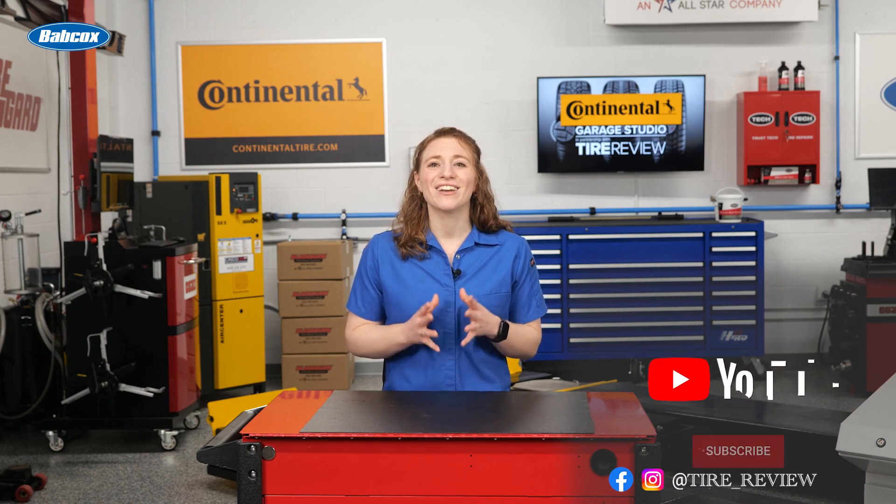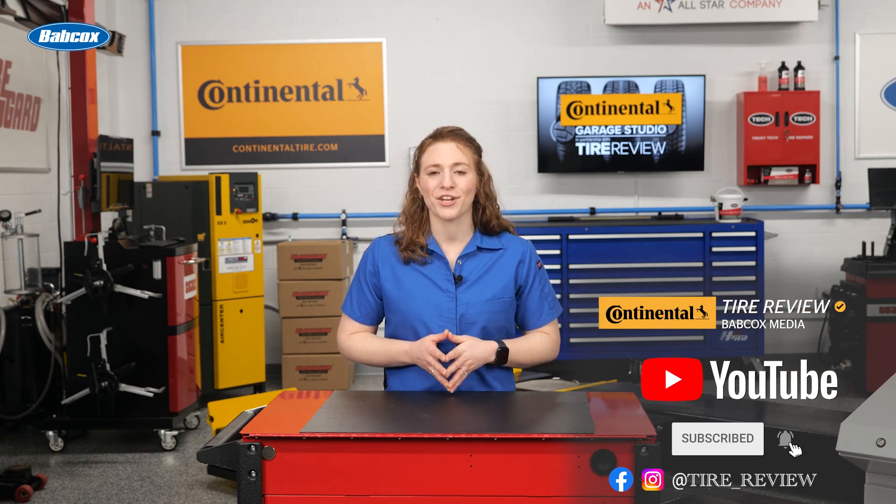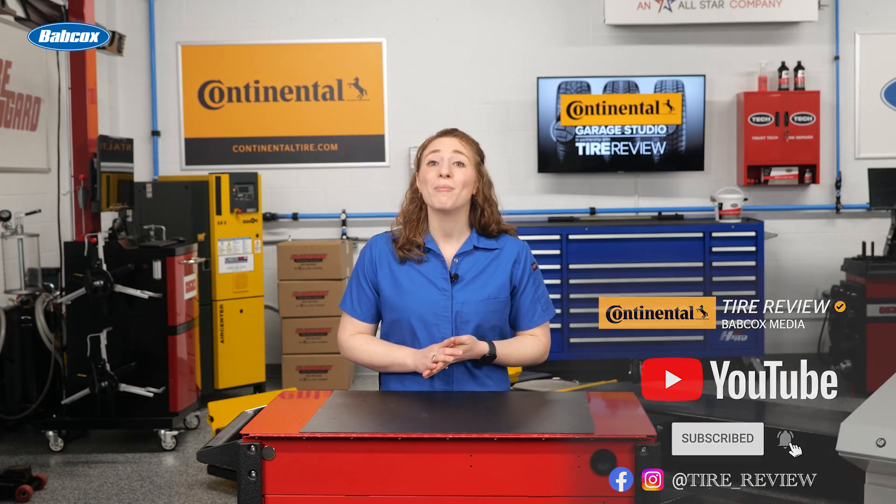Don't forget to follow us on Instagram and Facebook and subscribe to our YouTube channel for more tire service and shop operations videos. I'm Maddie Weiner, coming to you from the Tire Review Continental Tire Garage Studio at Babcox Media. Thanks for watching.